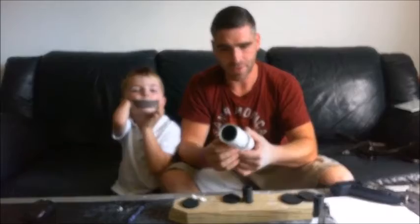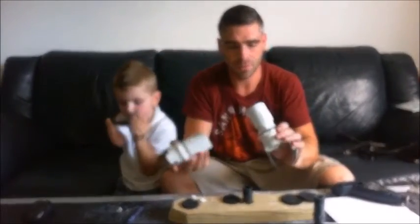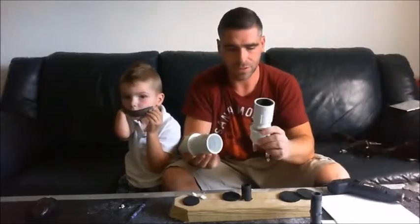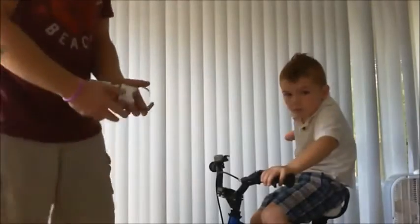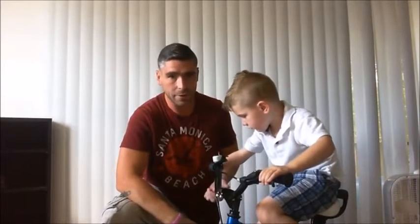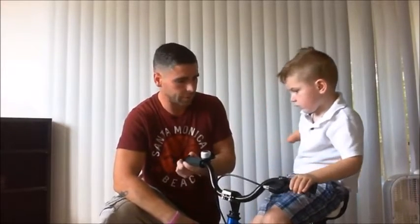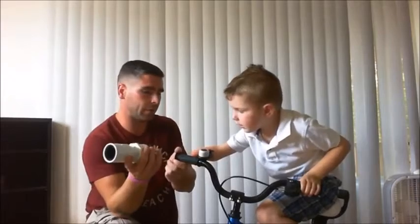This is the second one we've made — the first one has been working really well for Carter. We're going to put it on his bike and show you how it turned out. You can see on Carter on his bike — if he wants to turn this way at all he can't reach it when hunching over. So this is the solution we came up with.